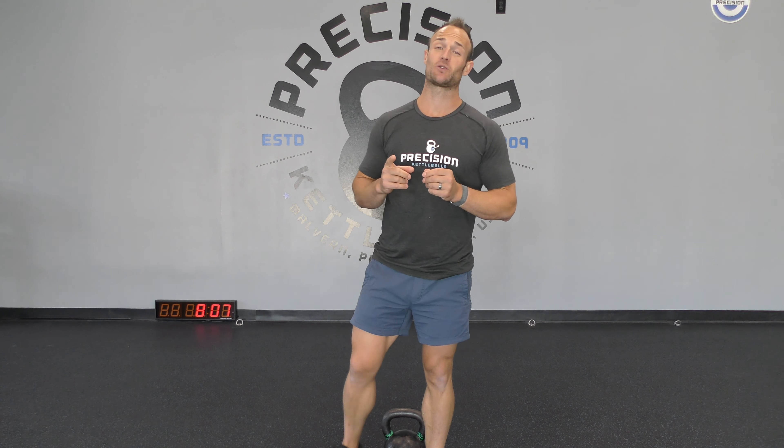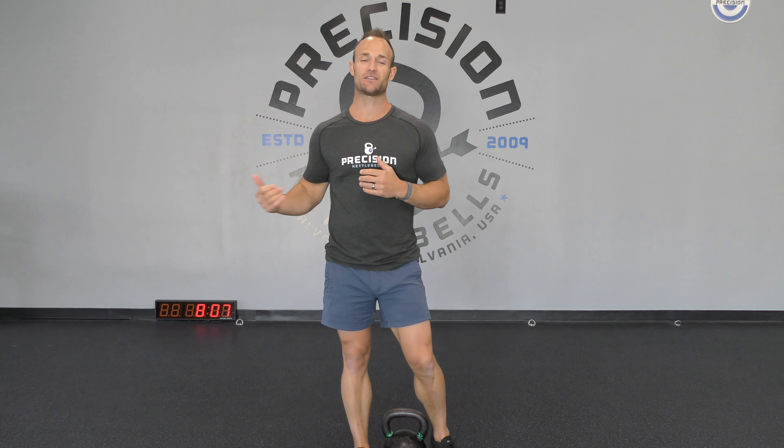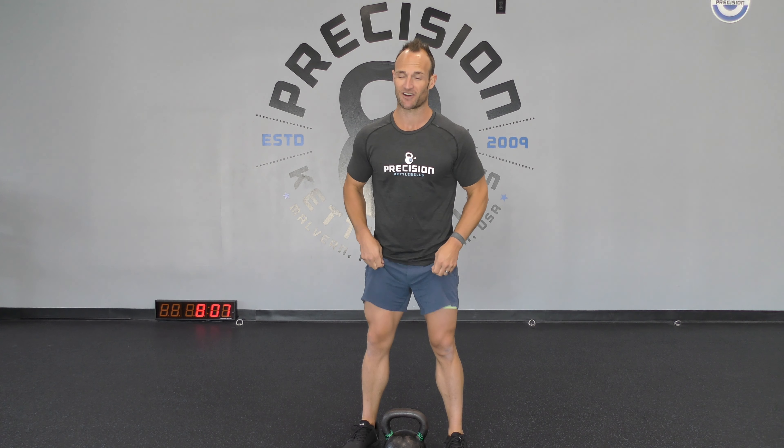We have one minute of cardio of your choice and then one minute running clock. That running clock is going to consist of body weight lunges — feel free to go any direction you want to. If you're not lunging today, feel free to just do air squats. From there we're going to a two-hand dead high pull. Grab your bell and have that available as soon as you finish that cardio.